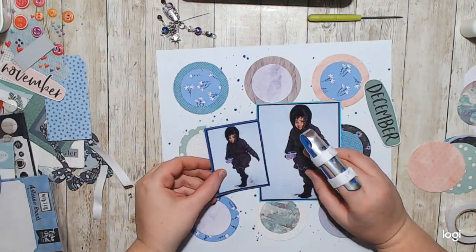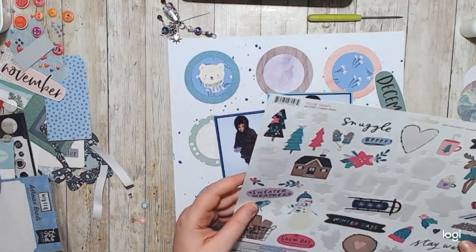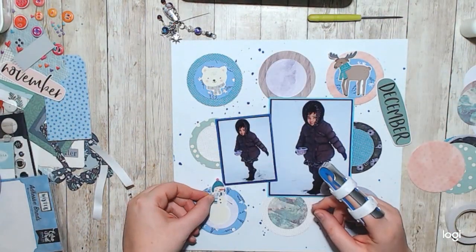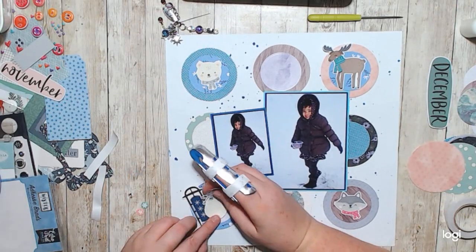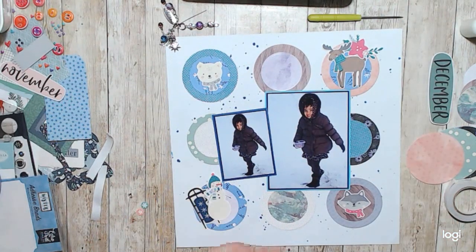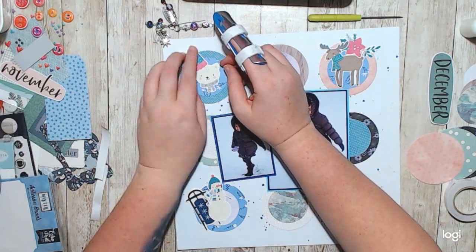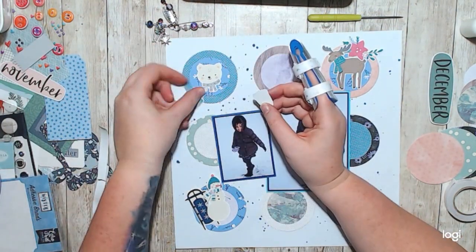Then I decided to just play with this one sticker sheet. I believe it's an Echo Park or Simple Stories — I can't remember, it's from around 2020 I think. It had a whole bunch of little animals on it, and I decided I would just play that up and have fun because she's only four in this photo.